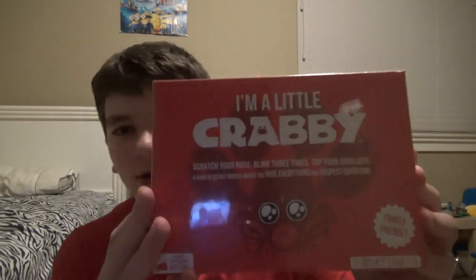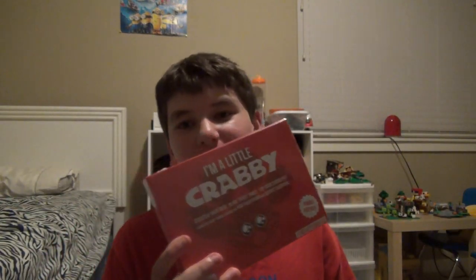Hello guys, welcome back to another relative shenanigans video. Today I'm going to be unboxing 'I'm a Little Crabby.' So this is actually like 'You've Got Crabs' and nobody's unboxed it.